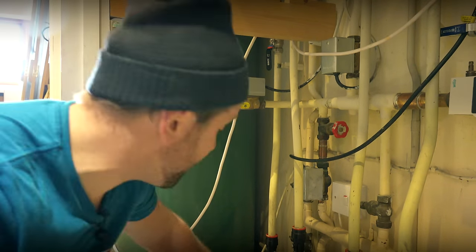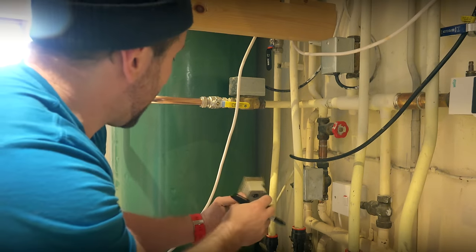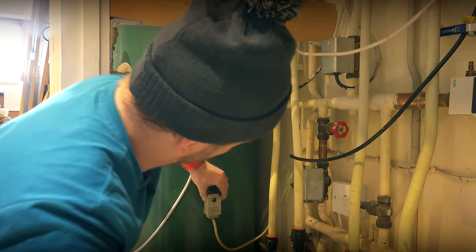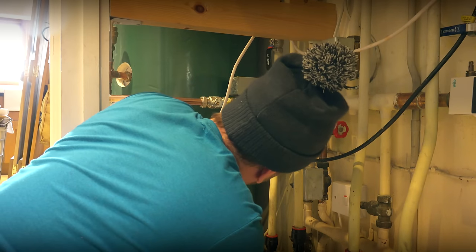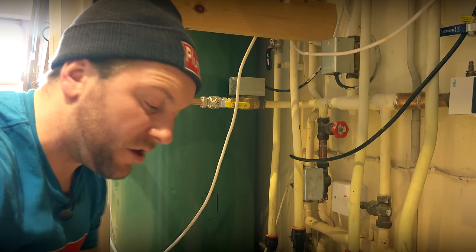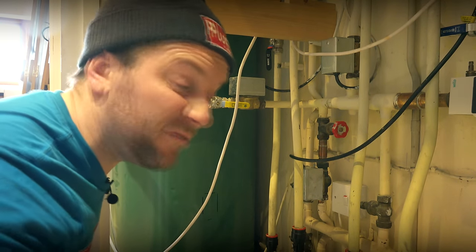Now what I've got to do is get my pen and fit back on my little stat — the cylinder thermostat. I always try to put my stat roughly halfway down the tank, purely because then it'll get a nice accurate reading of what our coil output is. I'm going to draw around that quickly and then pop it in there.